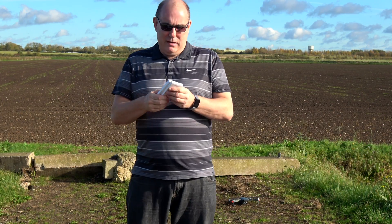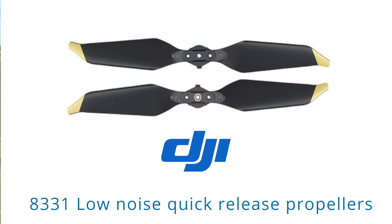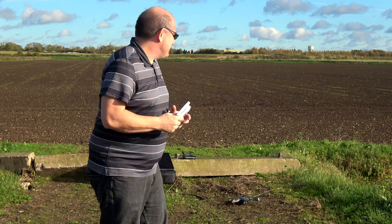Hey guys and welcome to another video. Today we're going to be testing out the new DJI low noise props. Are they really worth it? Do they really make a difference? Well, this is how we're going to test it out.